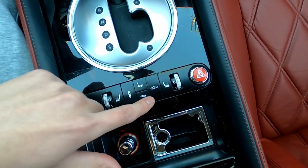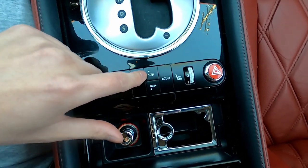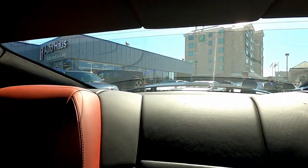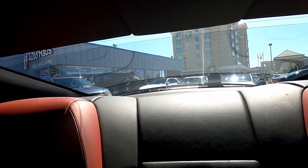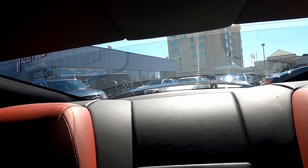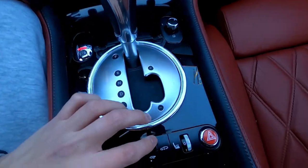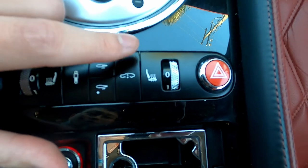Hold on — bro, this is the wing! This is the wing! Okay, hold on, let's see that. Look at that — boom! Very nice. And then you could also control the raise and lower of the vehicle.